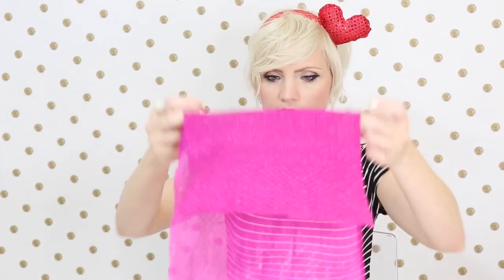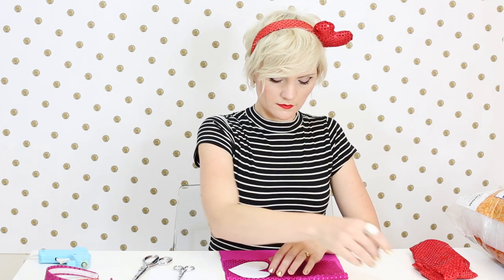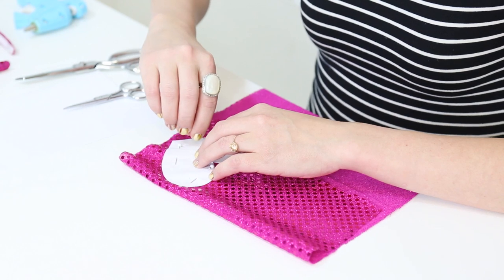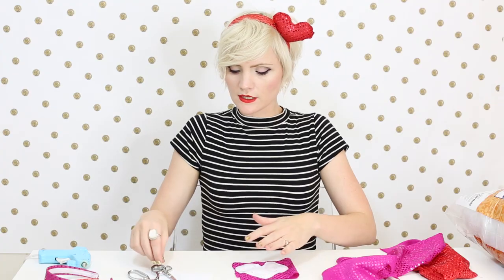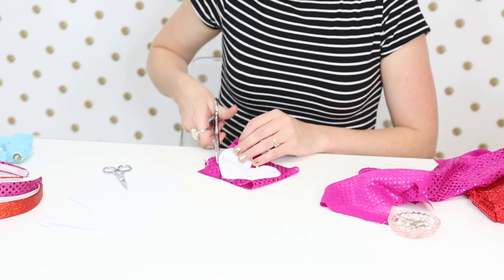Step two, you're going to pick whatever fabric you chose and fold it in half so that you can cut two pieces. Place your stencil on the fabric and pin it so you can cut it out without the fabric slipping away. Once you have your stencil pinned to your fabric, make sure that you have two pieces of fabric, then cut out your fabric heart just by following the stencil.